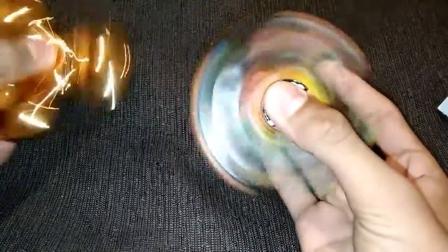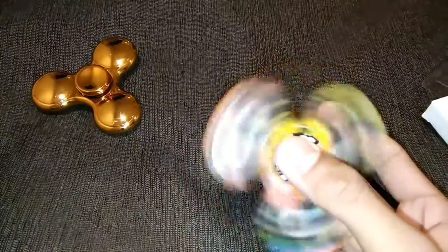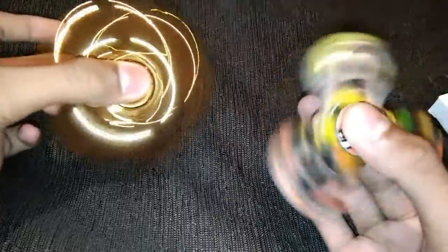I think it can spin up to two minutes. Now it became a little bit slow. It has crossed one minute. Yeah, one minute and it's not stopping. It became a little bit slow. As you can see, this one is shining but this one is not shiny.